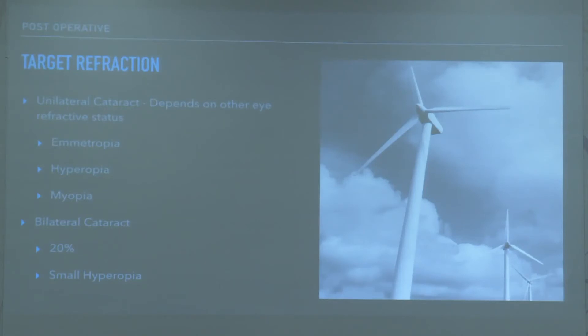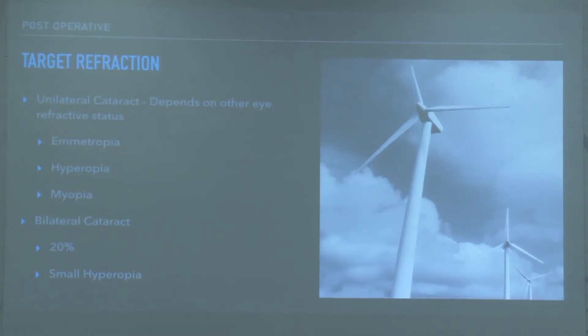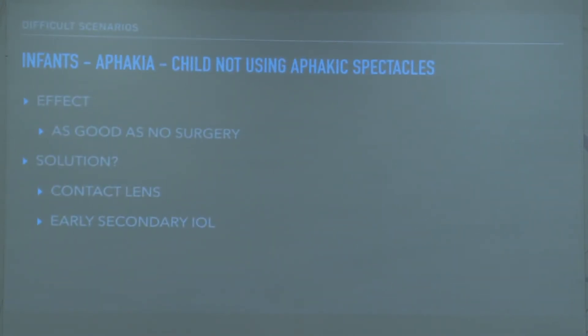Regarding target refraction, in younger children we aim for hyperopia, but there is a risk of the child developing amblyopia if they are not compliant with spectacles. A practical approach can be to aim for a lower hyperopia — if the child is not using spectacles we will deal with the myopic shift later, but amblyopia is much more difficult to treat. If they are not using spectacles, the choice is either contact lenses or early secondary IOL implantation.